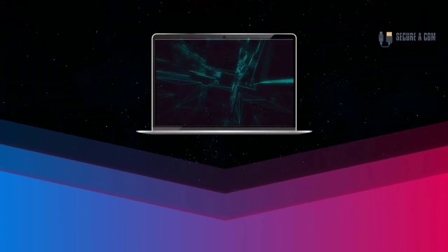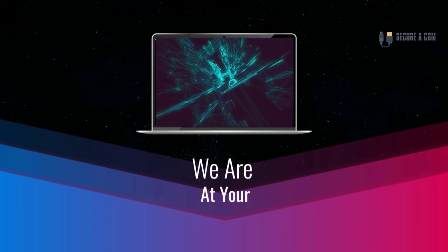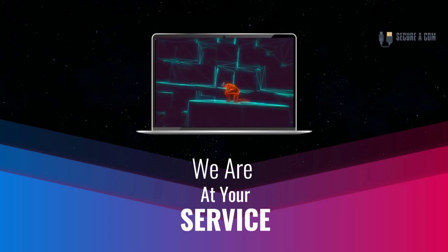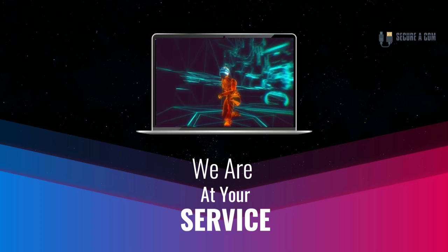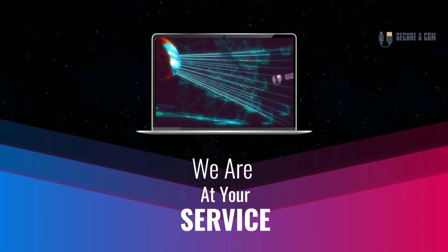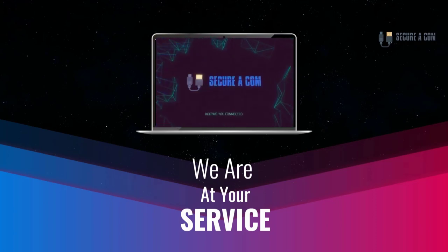Hey guys, it's Jason here from Securicon. If you're in need of some internet help — whether that's getting a fault fixed like a bridge tap, an issue on your NBN service, or maybe you need some new cabling and sockets installed — we provide a range of services to help you out. There'll be some links underneath this video; click on those and it'll take you to our website where you can book a service. Thank you very much, goodbye.